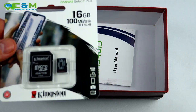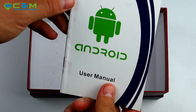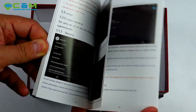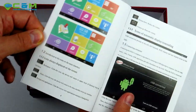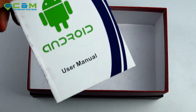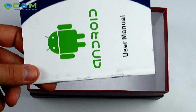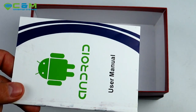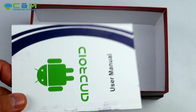Last but not least, you get a user manual in English with pictures about how to operate the sat-nav interface. We also provide video guides for the navigation app, which you'll receive after your purchase — so don't worry, we take care of everything.